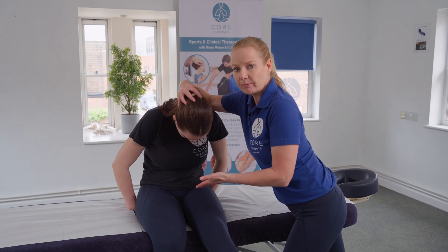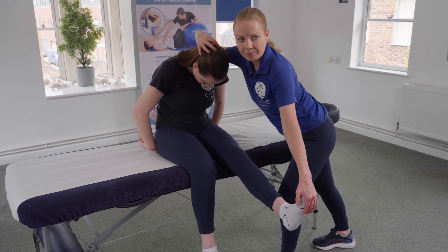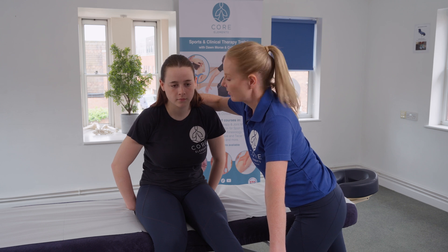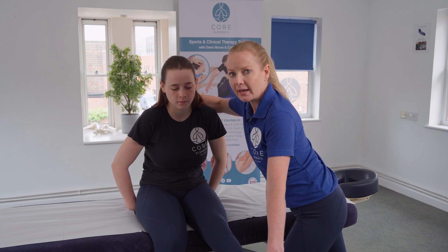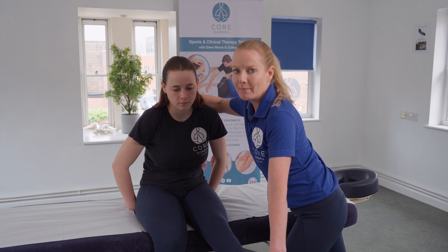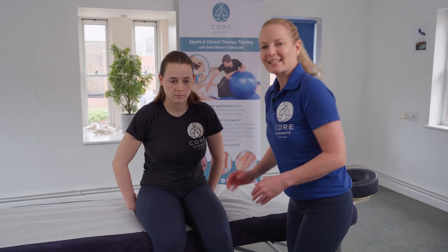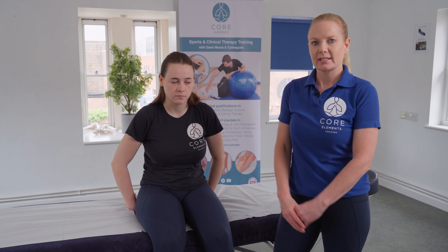Asking for feedback from the client — if they're fine, we do that slight overpressure in dorsiflexion. Then in our final stage, the client looks forward and we find out whether those symptoms reduce. If the symptoms reduce with the head lifted, that suggests more neural tension. If the symptoms stay the same with the head lifted, that suggests more muscular related tension, because in this position the muscle is still in that lengthened position. That was our slump special test, moving through those stages on both sides of the body.